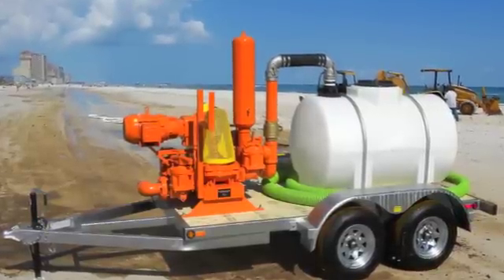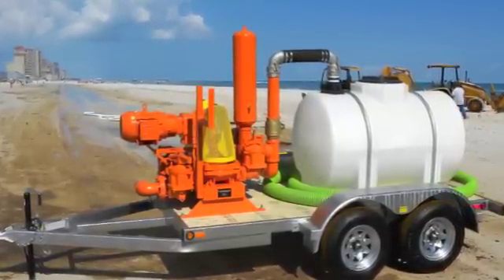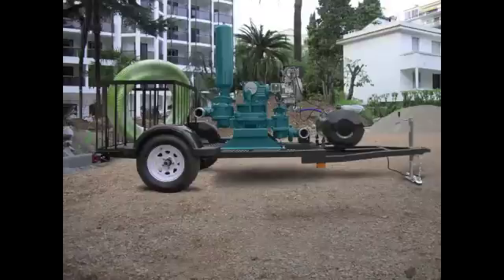The Mud Sucker DD can also be customized with containment tanks for emergency cleanup to accessory bins if you're storing hoses and attachments.